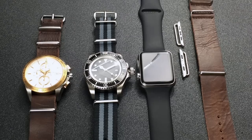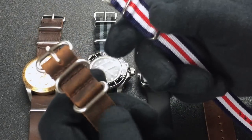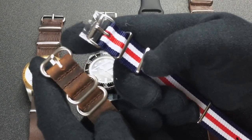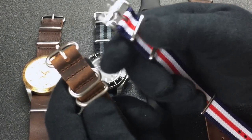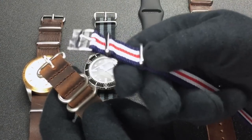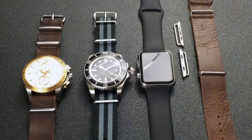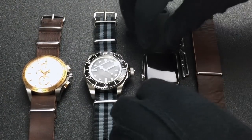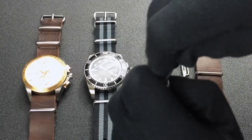The difference between a NATO strap and a Zulu strap is in the type of rings that are used. The Zulu straps typically have these oval rings and the NATO straps have these more angular rings. But when you take a look at the Apple Watch, you can fit it with one of these straps.